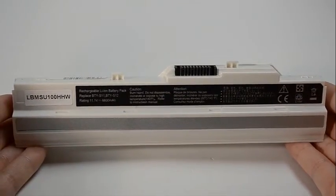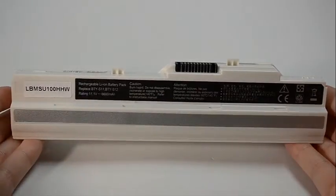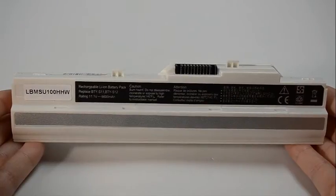All batteries from Laptop Battery Express come with a 30-day money-back guarantee and a full 12-month warranty. All of our batteries ship from the United States and all shipments placed by 6 p.m. Eastern time ship the same day.